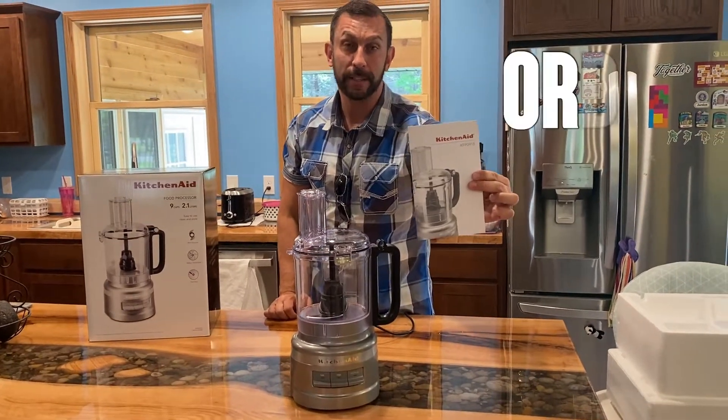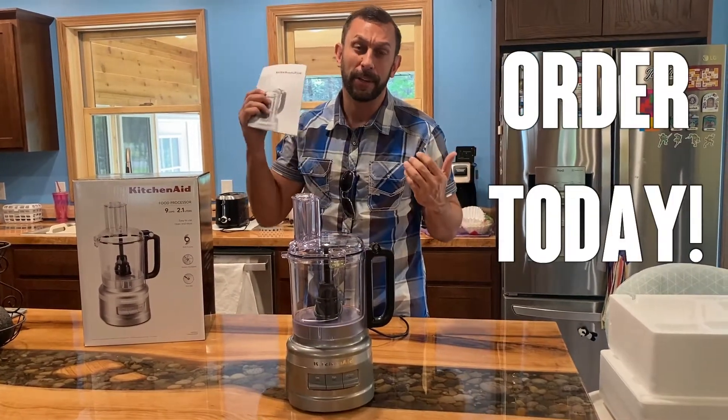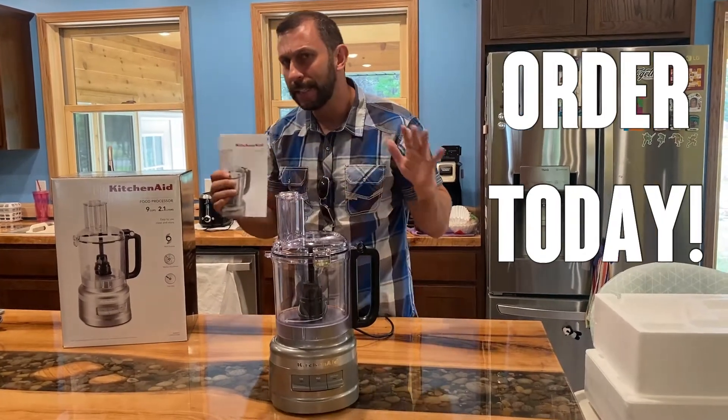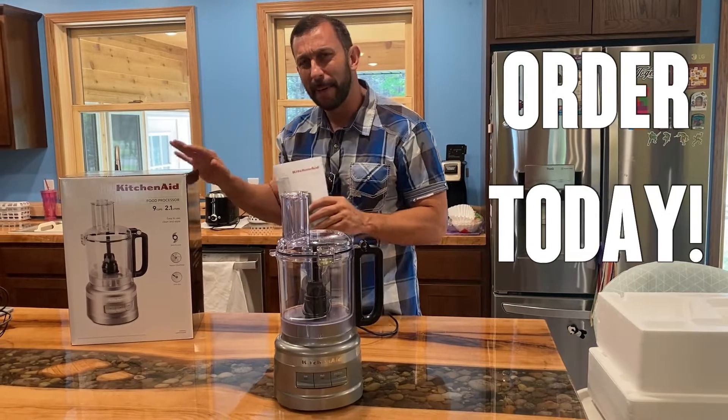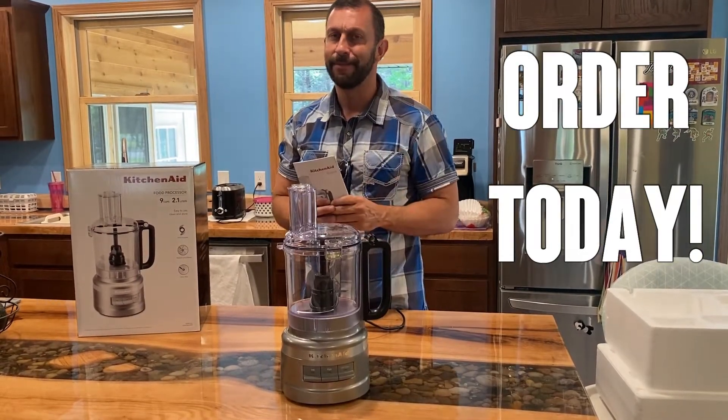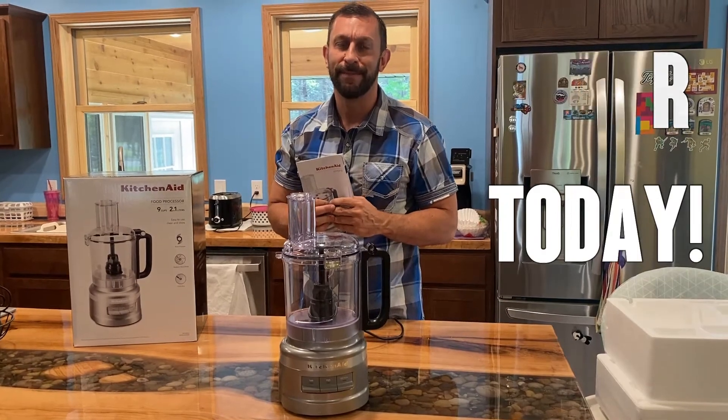Thanks so much for watching, folks. My goal with these is to give you a trusted review, a trusted demonstration — to give you these products up close so you can look at them and see them, feel them, the things you can't get from the listing. Order today and order with confidence. Adios, amigos.